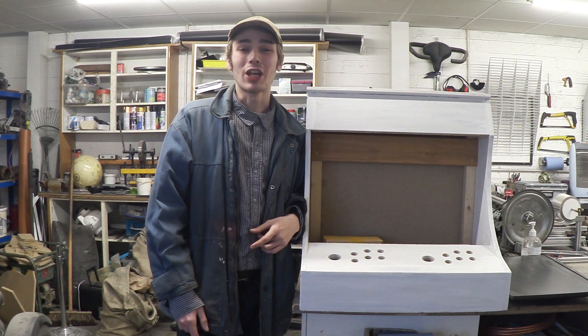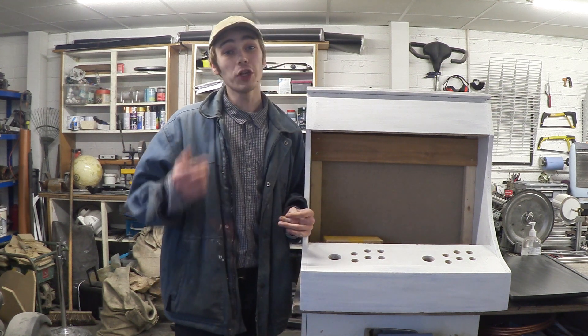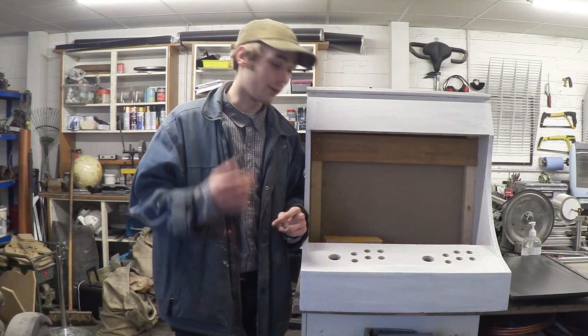Hello everyone, Luke here and welcome back to the channel. If you saw video 1043, you would know that I finished building the cabinet for my arcade. And I have to admit, this does look good, but I didn't install the buttons and that's because I was still waiting for them to arrive.